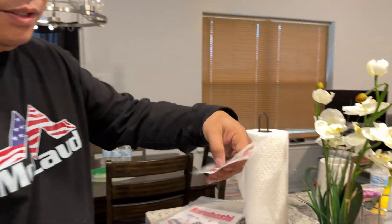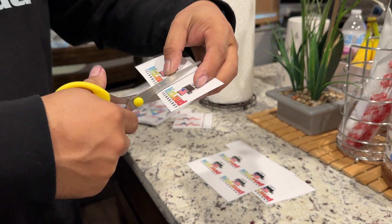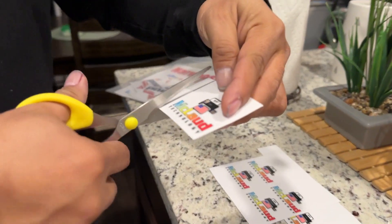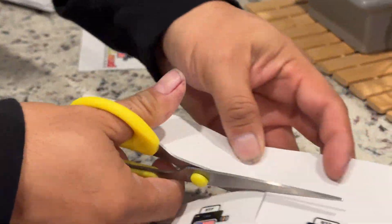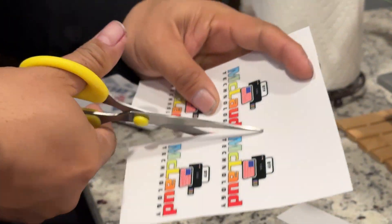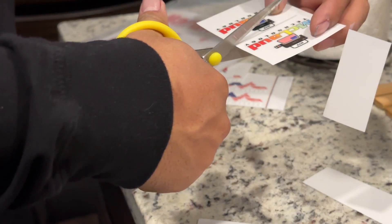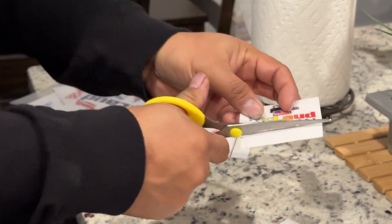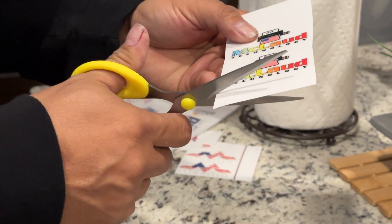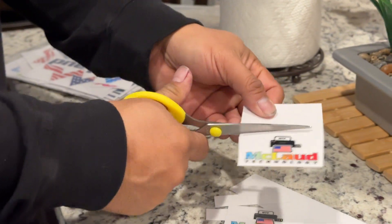The first thing you do with this transfer is just cut it — cut it like that. Cut it individually, whichever one you want. Cut the excess. After you receive the transfer, you can cut it to whatever size you want.